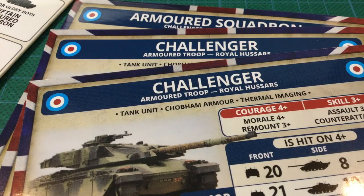The unit cards are a generic British forces card as well as an armoured squadron HQ and two troop cards. The cards are combination cards with the stats for both the standard and Romor Challengers. More about the stats later.